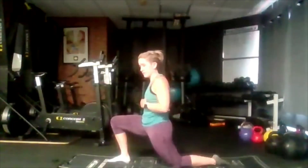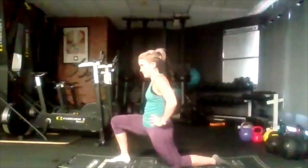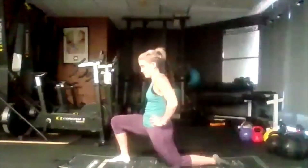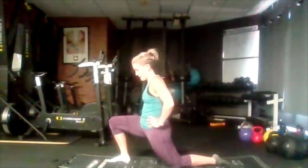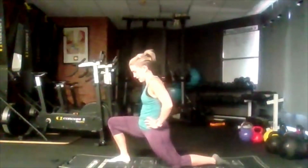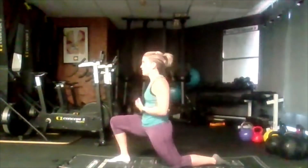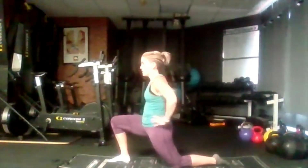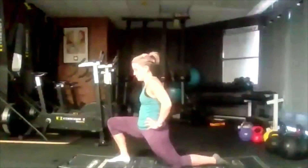Inhale, exhale, come a little further. Inhale, exhale, go a little further if you can. If it's starting to get painful, don't push it — you just want to feel that stretch, feel that hip open up. Try and get it once more if you can.